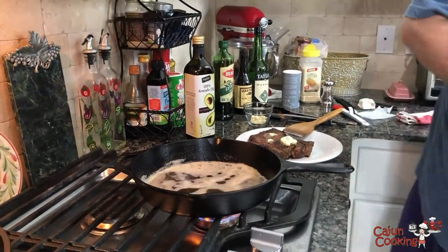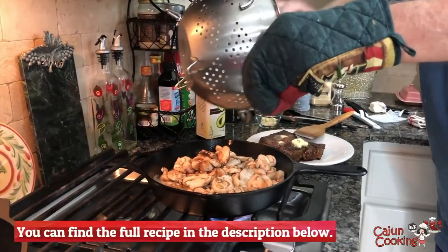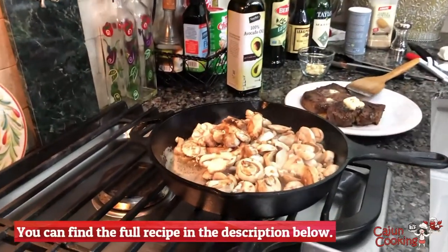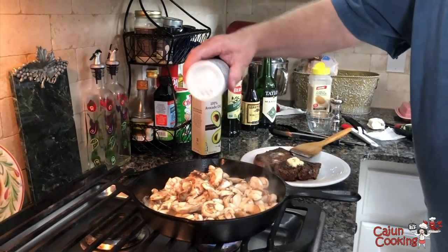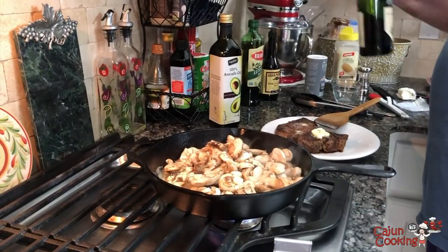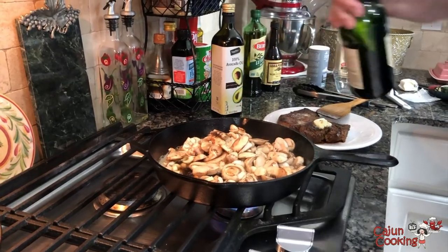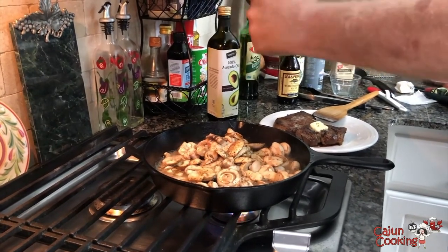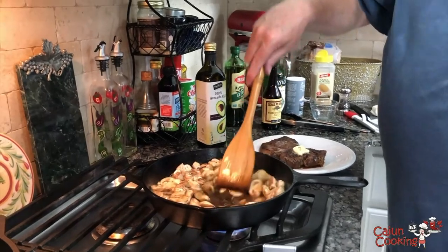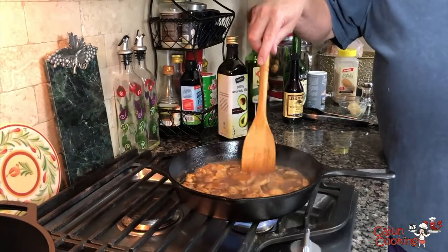The mushrooms were on the drain board because we had washed them — in they go. Hear them sizzling? I almost forgot to put in my garlic. Some salt, some red wine — any kind of wine is good; most people use white wine but we've got red wine. And some Worcestershire sauce and some black pepper. This topping is going to be as fine as the steaks. We're going to sauté these mushrooms — turn the heat back up a little. This will just be a very few minutes. It's not reduced as much as I would like because I put too much wine, but it's good to go — we're going to eat it anyway.